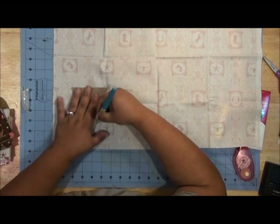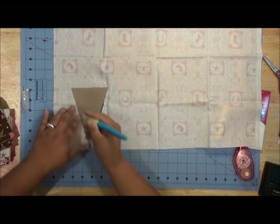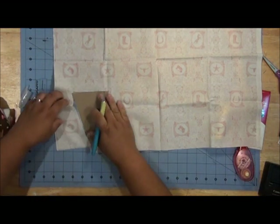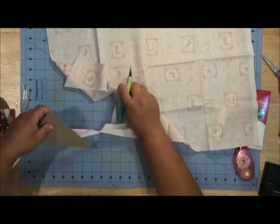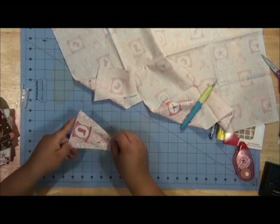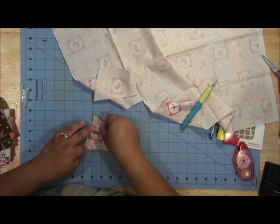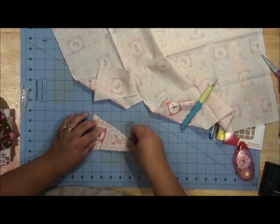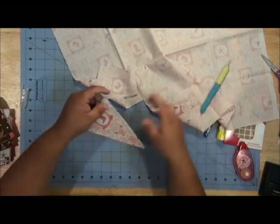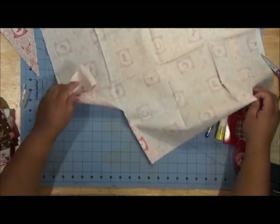It's okay if it's not exact because we do want it to fray just a little bit. We're going to add a ruffle too. We'll repeat this for each triangle in our banner.